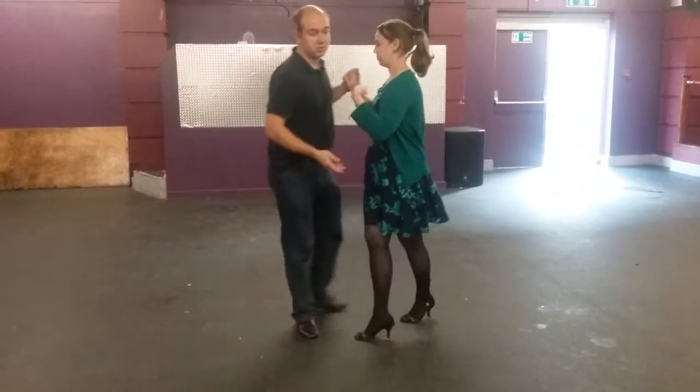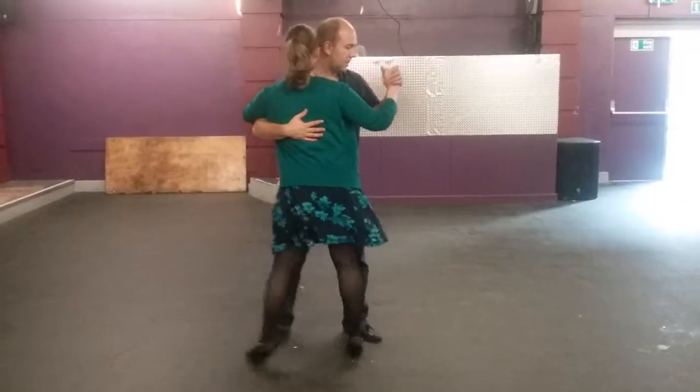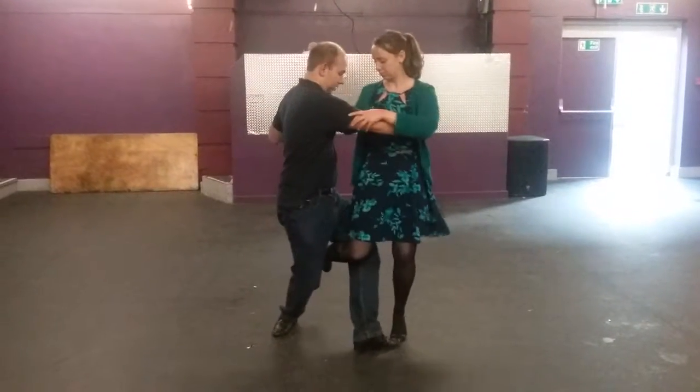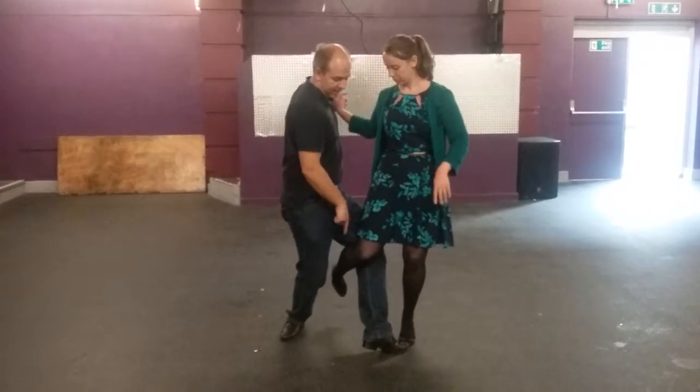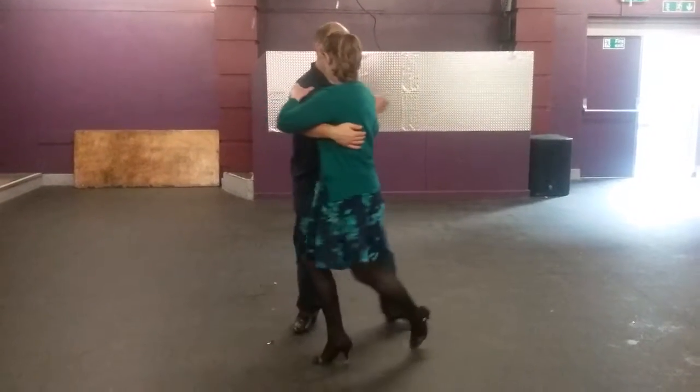You can also do these from the back ocho as well, where I go into the back ocho position. So she comes around — there's one here — I'm just putting my left leg between her legs, and the one on the other side.